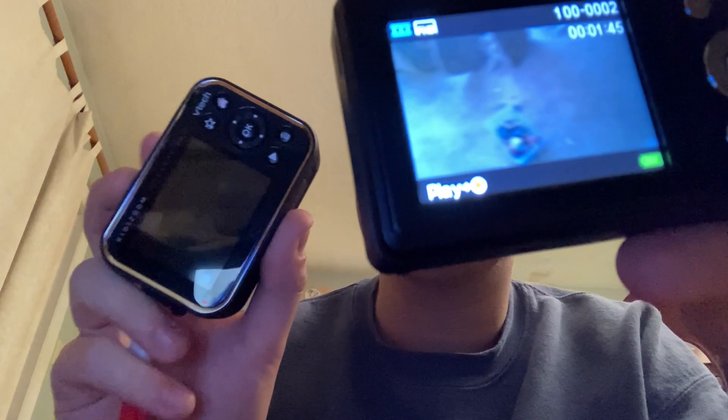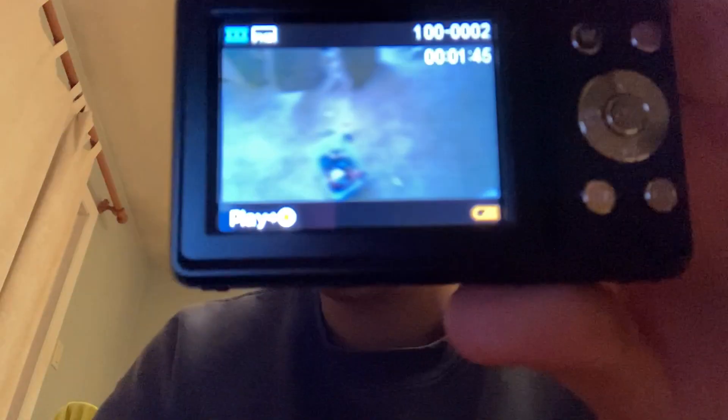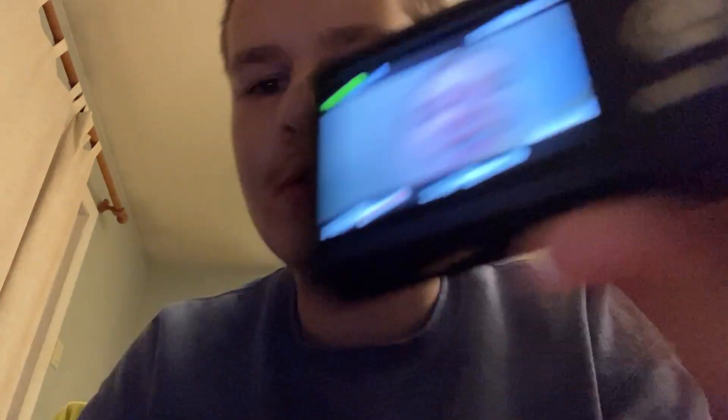I could probably use this, maybe. I could use both of them, because I kind of like this camera. I haven't used it a lot though. I have to see how it sounds when I was using my laptop — I have to see what happens.